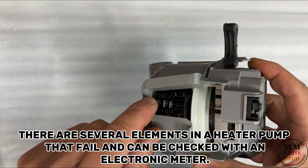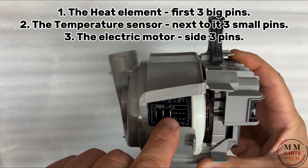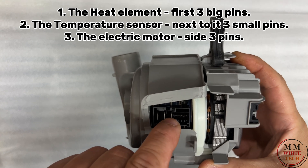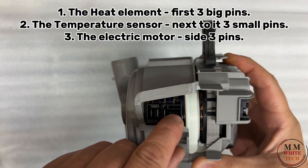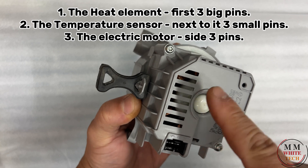There are several elements in a heater pump that fail and can be checked with an electronic meter: the heat element with three big pins, the temperature sensor next to it with three small pins, and the electric motor on the side with three pins.